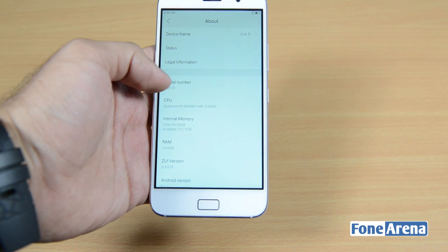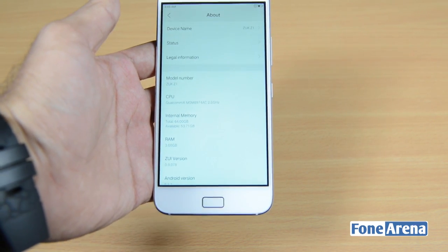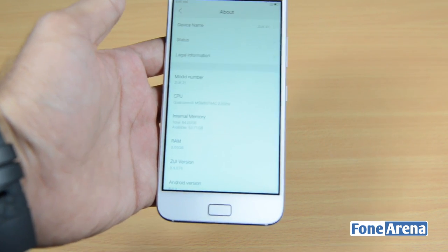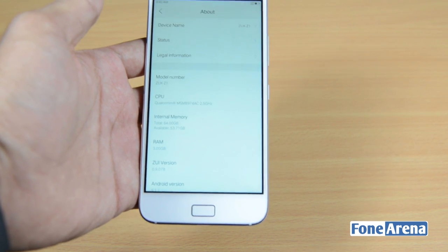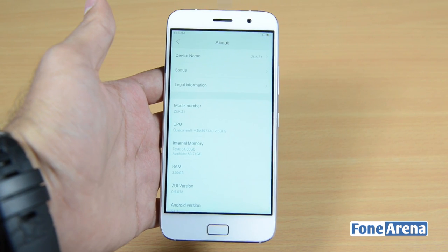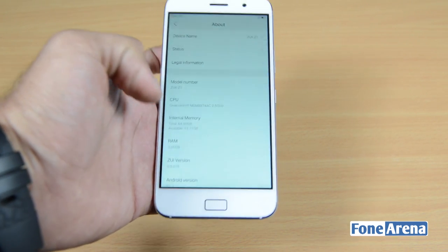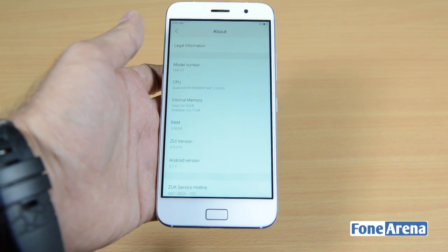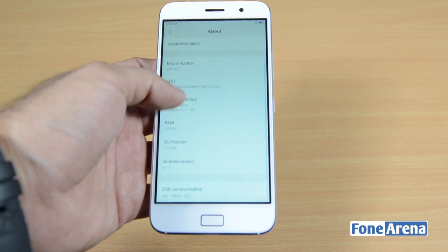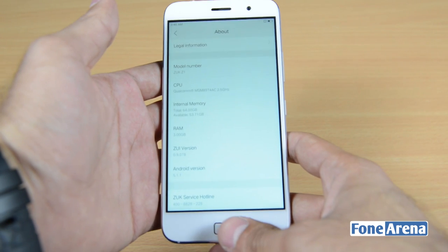Going into settings, the model number is ZOOC Z1. The device is powered by a Qualcomm Snapdragon 801 chipset (MSM8974AC) clocked at 2.5GHz — a quad-core chipset. Internal storage is 64GB, though the phone doesn't support microSD cards. Out of 64GB you get approximately 53.71GB of usable storage. RAM is 3GB, and the Android version is 5.1.1.